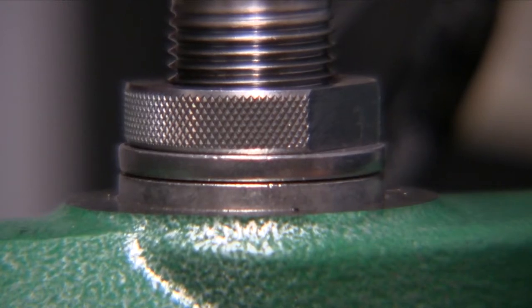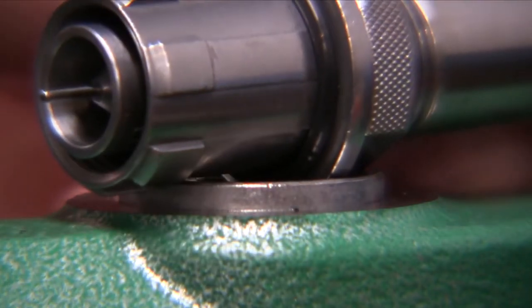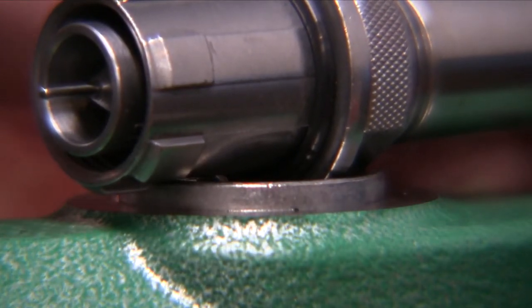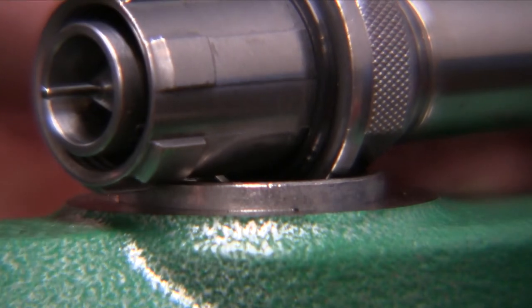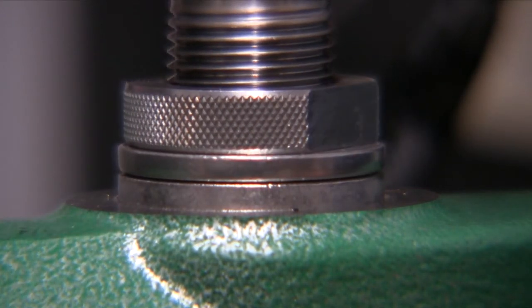As you can see there's a little bit of give in there, and that is because of the design of it. Utilizing the O-ring kind of helps it float a little bit, which is nice.